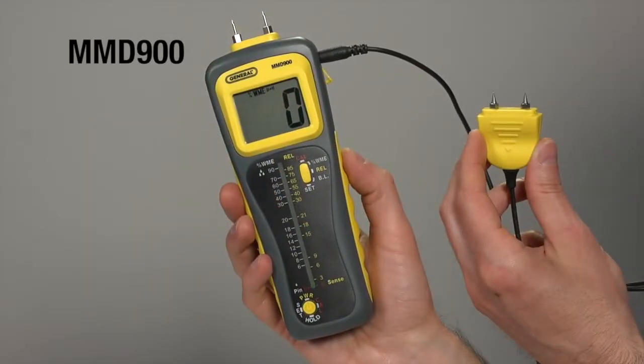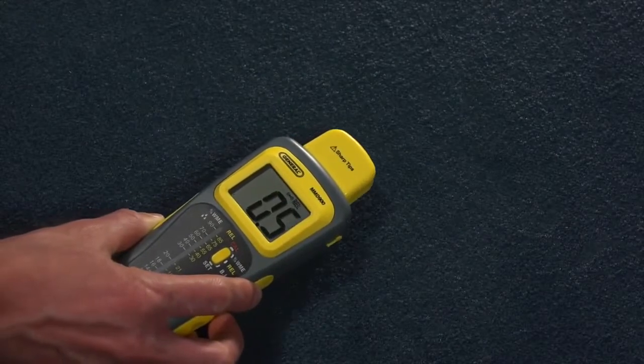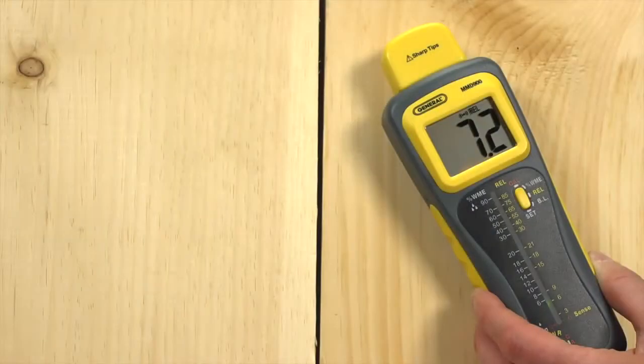General Tools and Instruments Pin Pinless Deep Sensing Moisture Meter with Remote Probe, Model MMD900. Check for moisture on or below the surface of carpets and subfloors. Use for wood, drywall, masonry, concrete, and more.